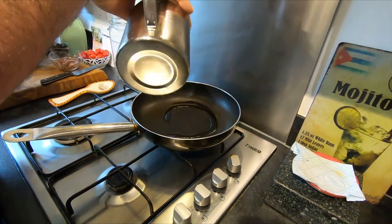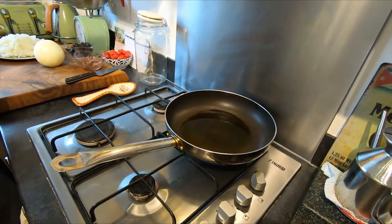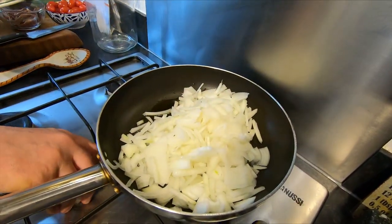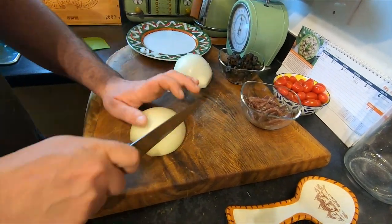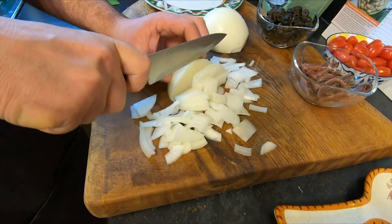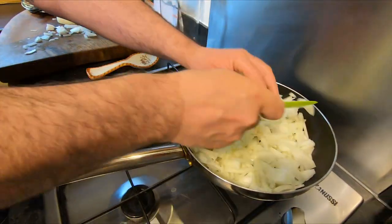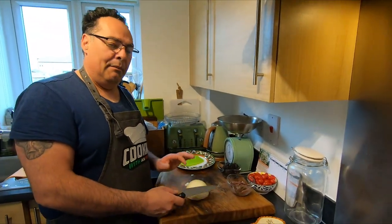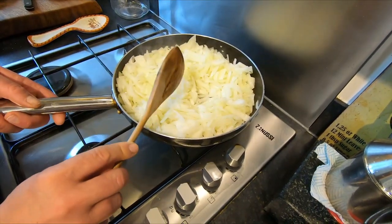The pan is already on the gas with a nice amount of olive oil. I start putting the onion in. We're going to cook this around 15 to 20 minutes. For cutting, I get this massive onion and cut it into two or four pieces — you don't need to be precise because we're cooking everything anyway. All the onion goes straight into the pan.